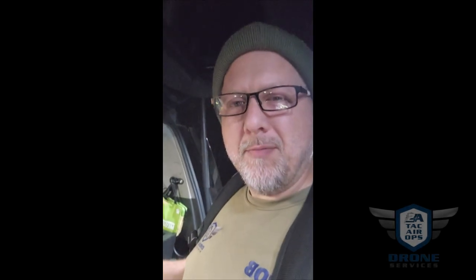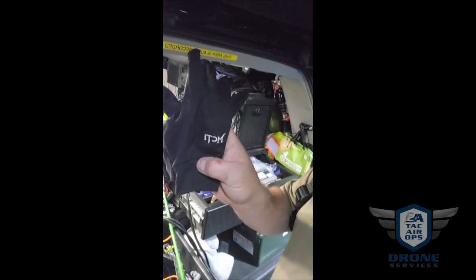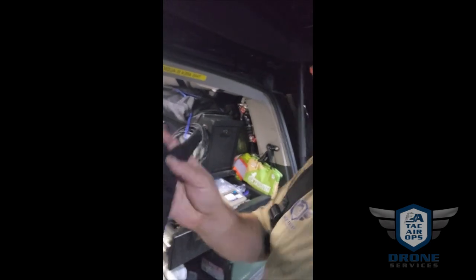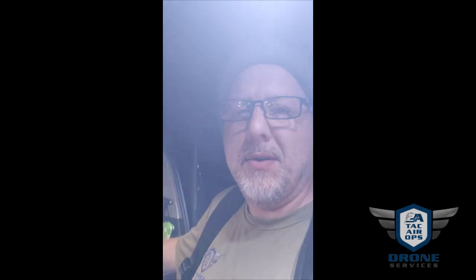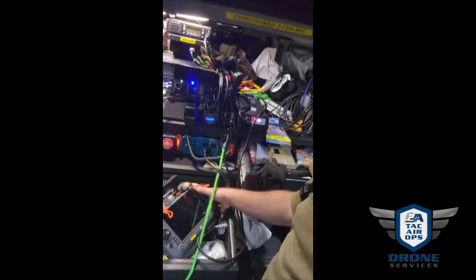Hey guys, it's Rob with Two Attack Drone Services. Quick pro tip — I don't know it all, but I've found out a few things in the year I've been doing this full time. I found this particular glove brand — and no, I don't sell these — MCTI. They are thin gloves and they are touch-panel sensitive. When using a remote like the M30T remote, the RC Plus, I've tried thicker gloves and they don't work, even the ones that are touch sensitive.